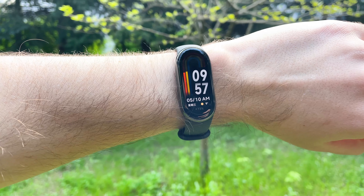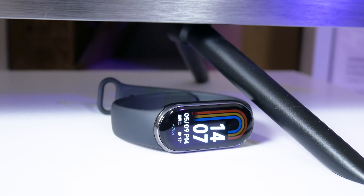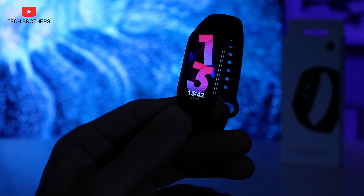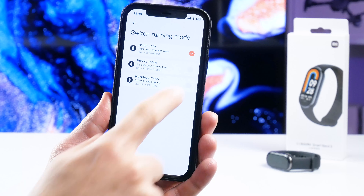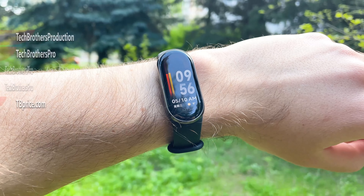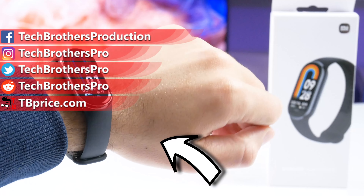I like the new generation of Xiaomi fitness bracelet, although there are not many updates. Some of them are significant, such as a new strap mount, metal frame, ambient light sensor, and pebble and necklace running modes. I will definitely test the new running modes when I buy the accessories. Do you like the new Xiaomi Smart Band 8? Write in the comments below. Thank you for watching. See you soon.